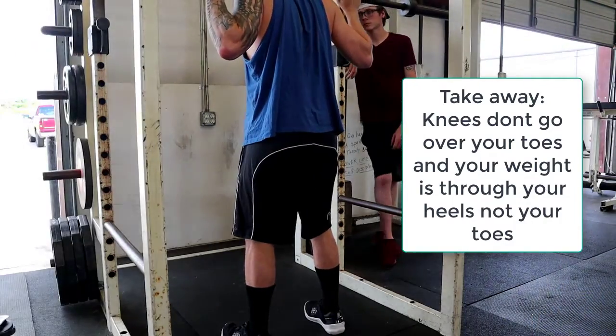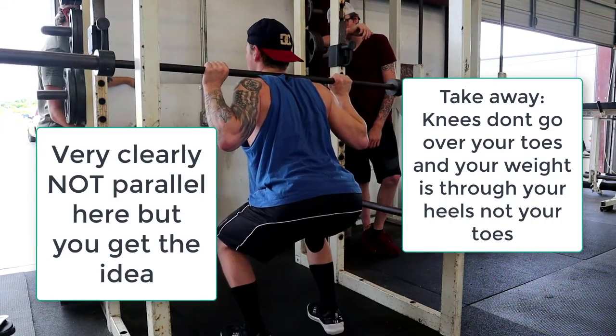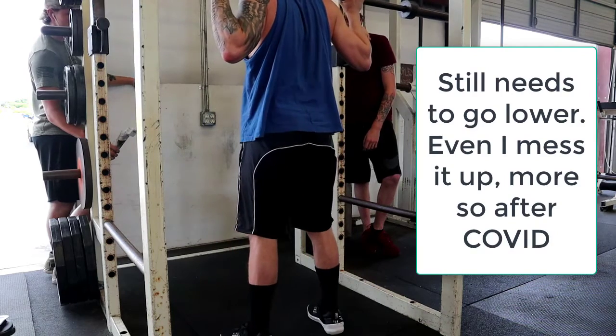When you're going to do your squat and you come down, you don't have to go as low as me. This is parallel right here — a little lower is parallel. Parallel, and then back up. You don't have to go as low as me.